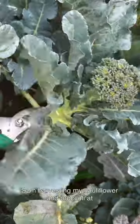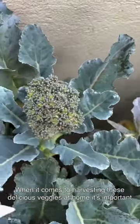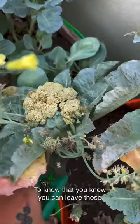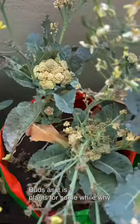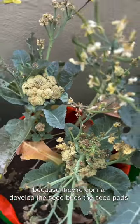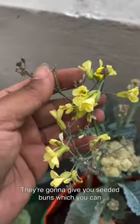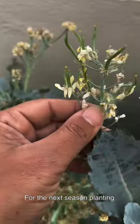Check out these beauties! I'm harvesting my cauliflower and broccoli at home. When it comes to harvesting these delicious veggies, you can leave those buds on the plants for a while, because they're going to develop seed buds. First the flowers are going to come, and then once they are dried, they're going to give you seed buds which you can collect for next season's planting.